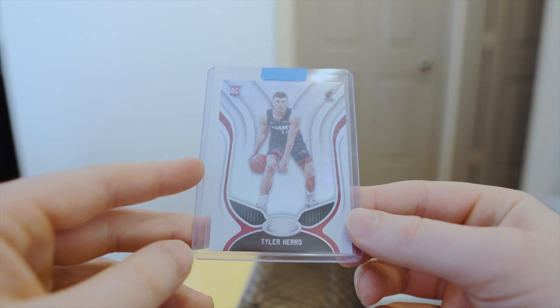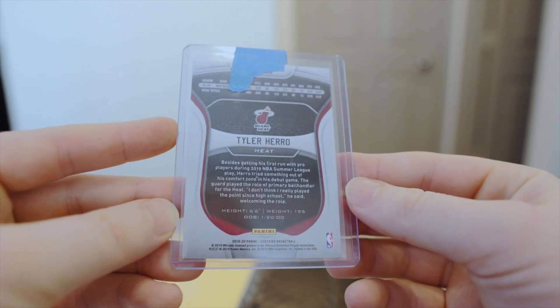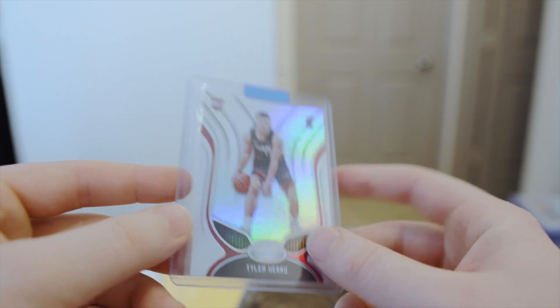This first one is a plain envelope. This is a Tyler Hero certified base card. I think I paid two dollars and free shipping, or two dollars and a dollar shipping, for this. Not a big card — I know people aren't really paying top dollar for certified stuff, but I think they're cool. I think Hero is going to be a good player for years to come. He's a young guy with a good young team around him, especially if Jimmy Butler decides to stay. They're looking pretty good.